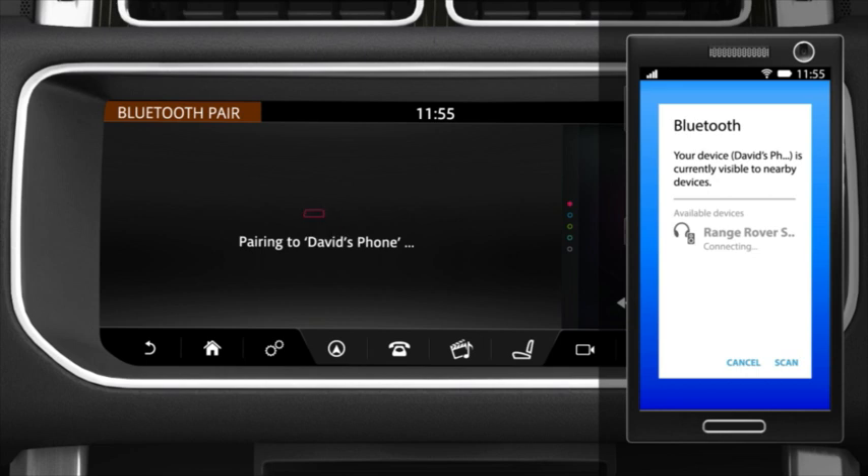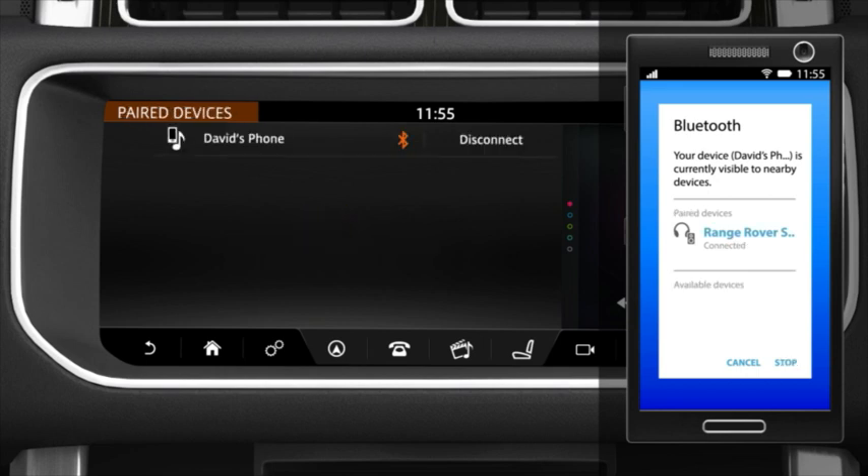If pairing is successful, your phone's name is displayed. The vehicle now automatically connects to your phone.